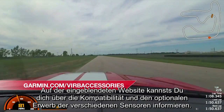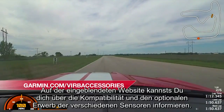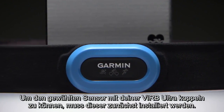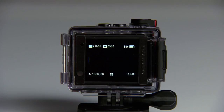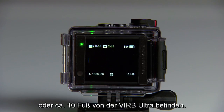See the address shown here for more information about device compatibility and purchasing these optional sensors. To pair, first install your chosen sensor. Or if the sensor is a heart rate monitor, put it on. Bring that sensor within 3 meters or about 10 feet of your VRB Ultra.